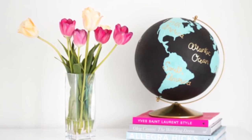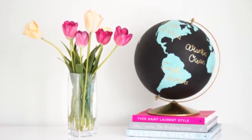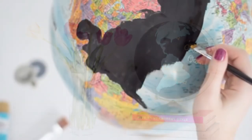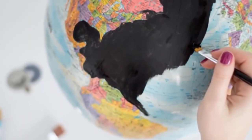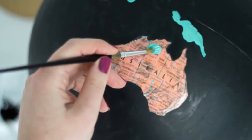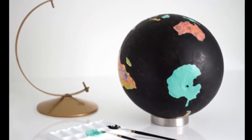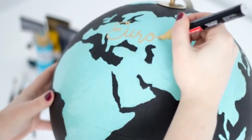Supplies include gold, black, and aqua acrylic paint, gold spray paint, and a gold paint pen. Instructions start from outlining the major land masses with black paint. For more instructions and to find a pretty spot to display a beautiful new decor piece, tutorial provided by A.B. Capalbo — more detail just one click away.